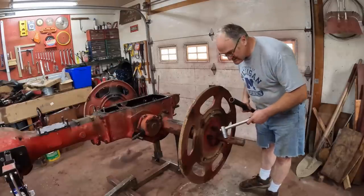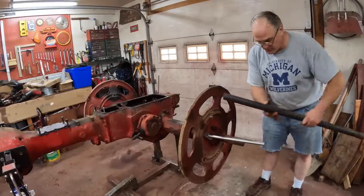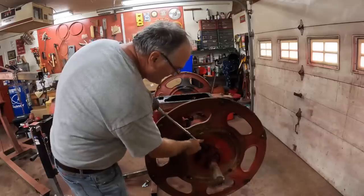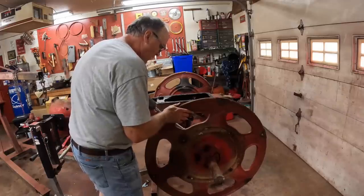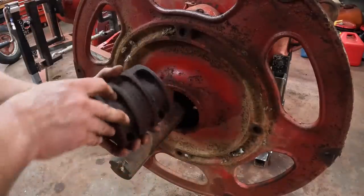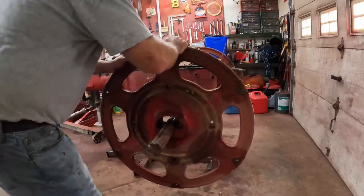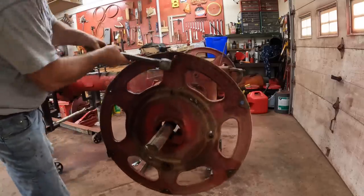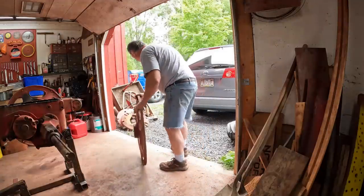Now we can remove the wheel centers. I took a one-inch breaker bar, hooked it on, and put a four-foot pipe on it and loosened them with that — takes a lot of leverage. Now we need the impact gun to take them off. Then drive out this clamp — rusty — and hopefully this will pop loose. This will probably make a big bang. Outside you go. And then the other wheel.